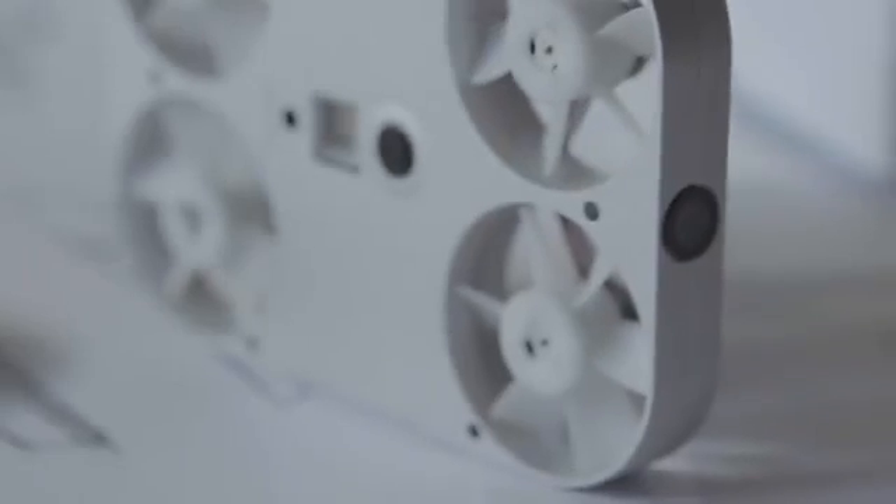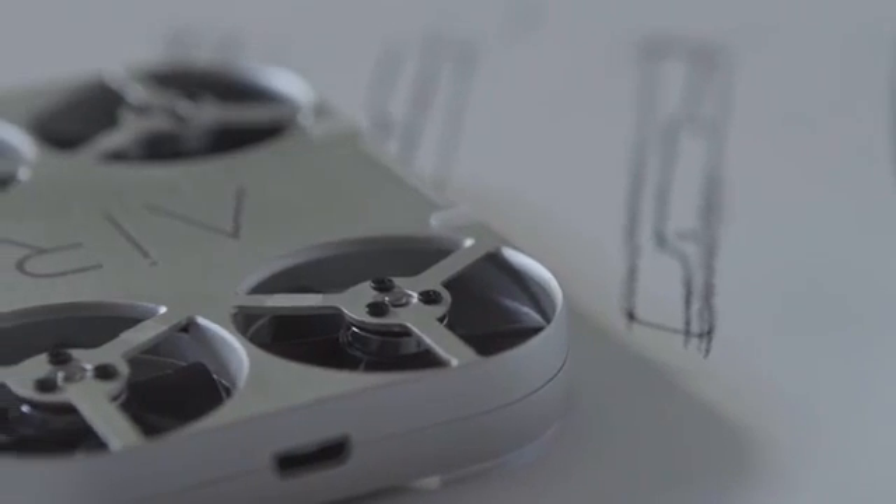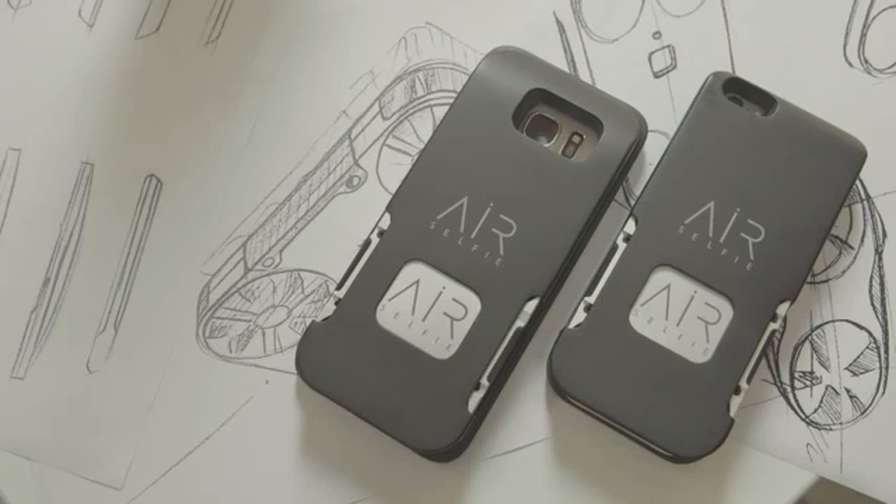So this is AirSelfie, the only portable flying camera integrated into your mobile phone cover. Ready to explore new perspectives? Let's take a look at its technical features.